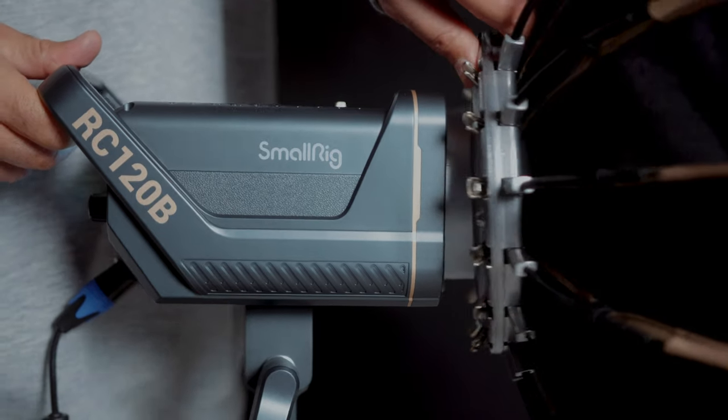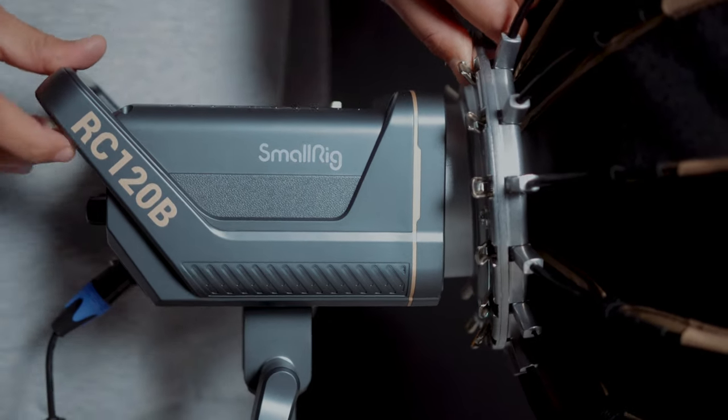But if you already own another softbox or you want to purchase a third-party one for any reason, you could easily do so because the light comes with the Bowens mount. And if any of you happen to be Gerald Undone subscribers and you want the scientific details about this light, well here you go. The output of the light is 52,800 lux at 1 meter distance. It has a CRI value of 95+, the TLCI value is 96+, and it's a COB (chip on board) light, so the output is extremely high. Now, do I really know what any of that means? Absolutely not, but all I can tell you is that I'm satisfied with the results I'm getting from this light.